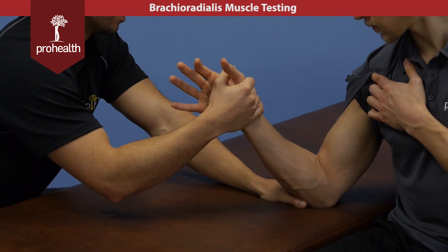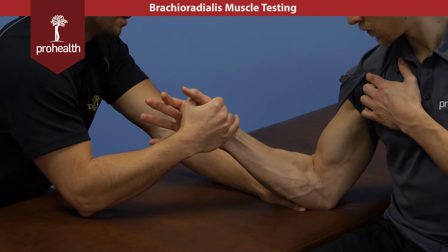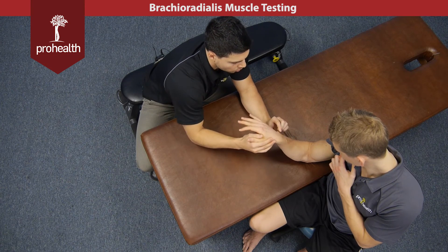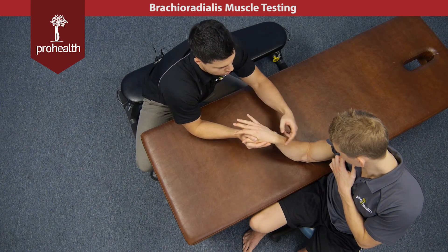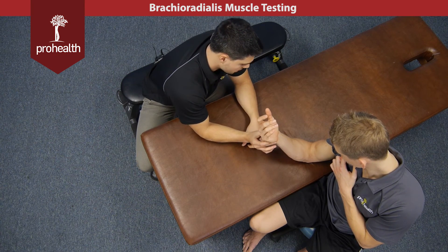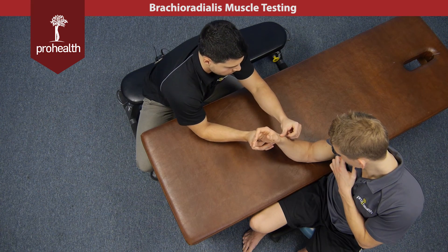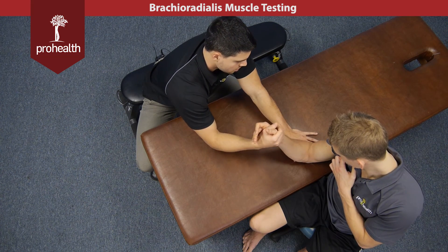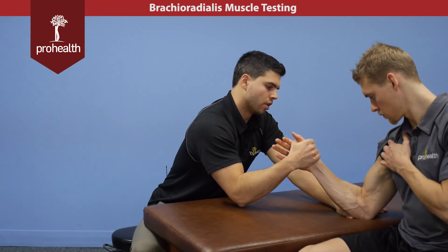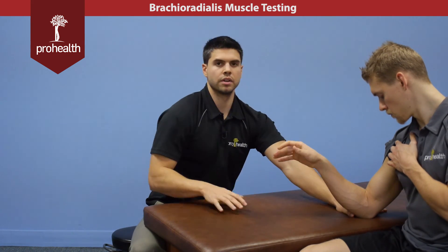Its main action for the brachioradialis is going to be elbow flexion, as you can see right here. But keep in mind, because of its insertion point down here on the tip of the radius, when we're in a fully pronated state it will contract a little bit to return you to a neutral wrist position, and conversely, if we're in a fully supinated position, it will also contract a little bit to bring you back into neutral. So it has dual actions based on its origin and insertion — elbow flexion as well as bringing you back to the midline whether you're pronated or supinated.